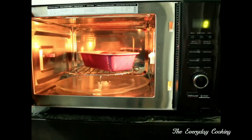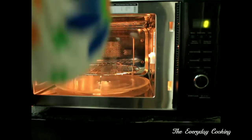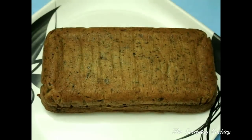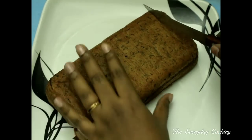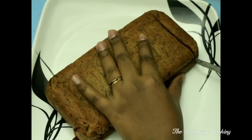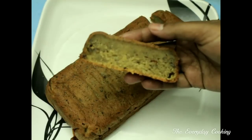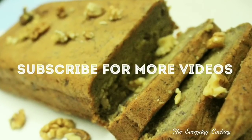The banana bread is ready now. Let it cool down completely. Turn it out only after it is completely cooled. You can also bake this in a pressure cooker — we already have a video on how to bake cakes in a pressure cooker, if you want to refer to it. Thank you for watching, and don't forget to subscribe to our channel.